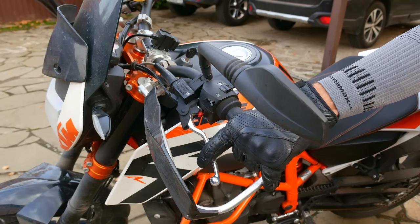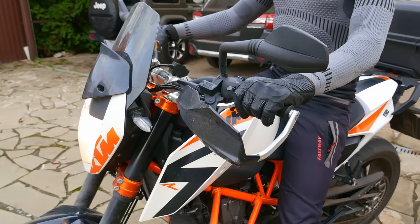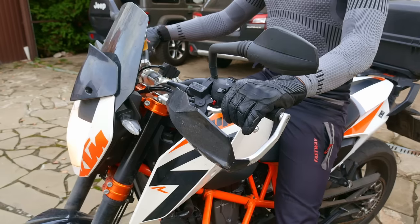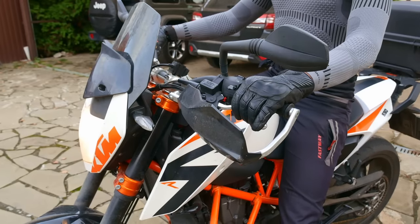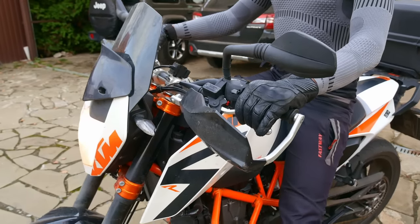This whole grey area of the clutch, when it is not fully engaged, is called the friction zone. In the friction zone, your engine is connected to the gearbox through the clutch, but the clutch slips and transfers only part of the torque from the engine to the rest of the transmission. The more you release the clutch, the less it slips, and more torque from the engine goes to the rear wheel.